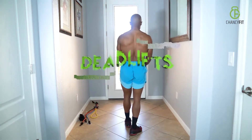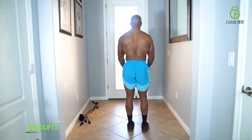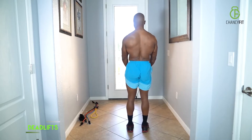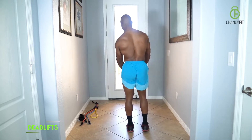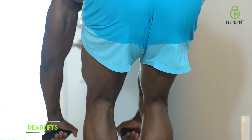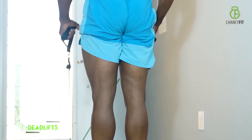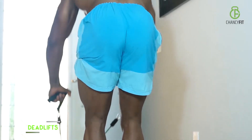For your deadlifts, that's hitting everything back here. Scoot back to create more tension — if not, you can add a band or subtract a band. You're hinging from your hips and dipping over. When you pull, you're pulling from your butt, hamstrings, lower back, and you're squeezing on top.